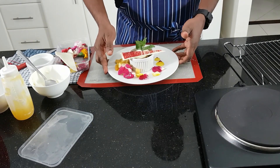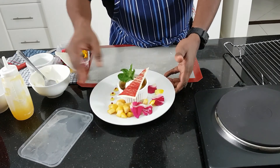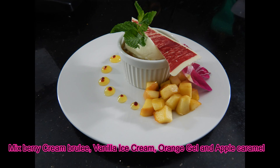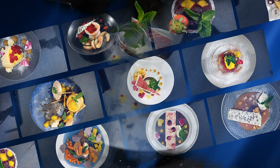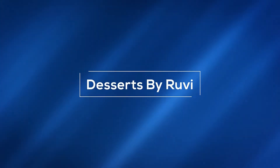This is my mixed-fit cream roll with vanilla ice cream, orange gel and apple caramel. Welcome back to Amazing Desserts with Roe & You channel. Hope you enjoy all my videos. Today I'm going to show you deep-fried ice cream served with fresh foods. I hope your kids will love this one.